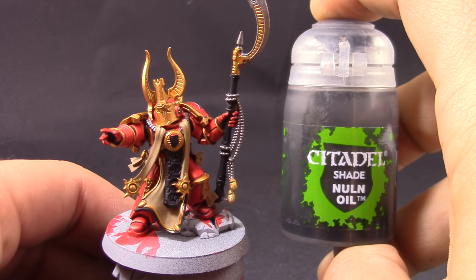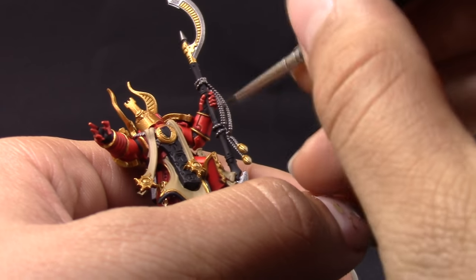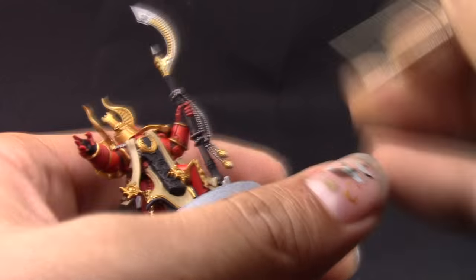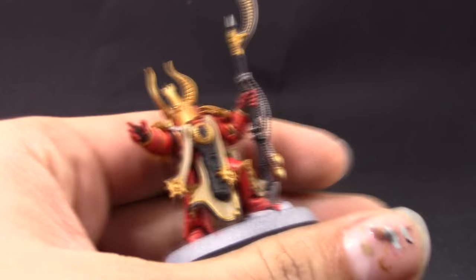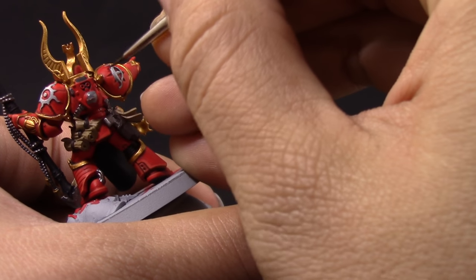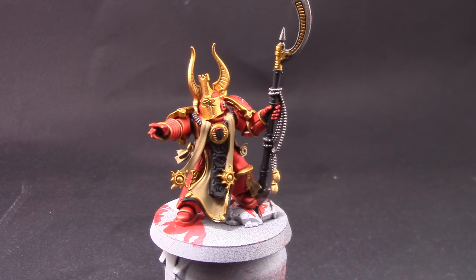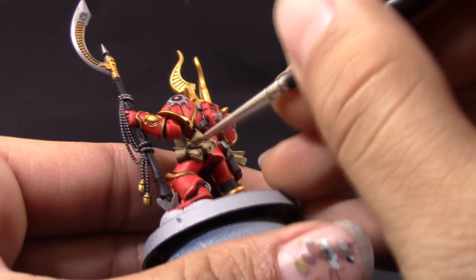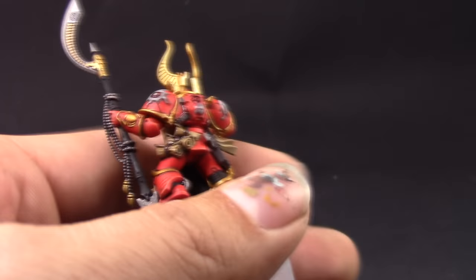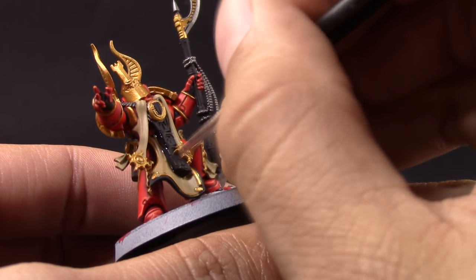Once that's done I'm going to use Nuln Oil and start washing — I'm going to use it on the silver and on the edges of the white, and in between all the places that could use a little bit of shading. After that's done I'm going to use Agrax Earthshade and with this color I'm going to shade the robes. Don't shade the whole thing because that'll mean a lot of clean-up — just shade the crevices on the cape and the scrolls, shade the edges, and that's it.